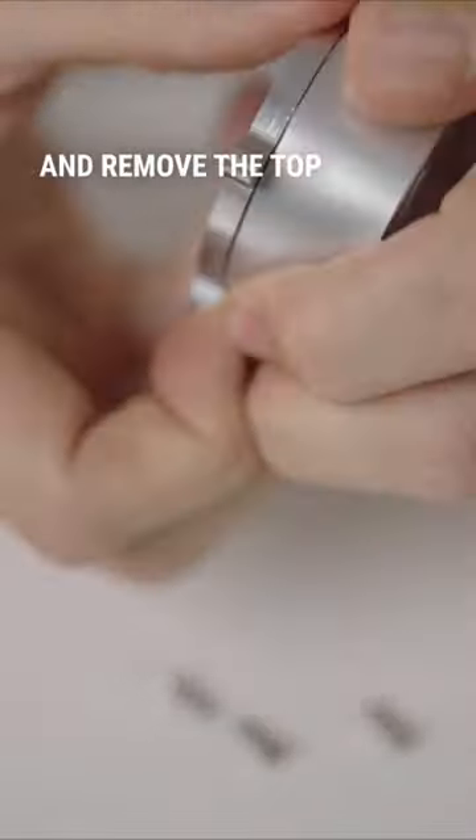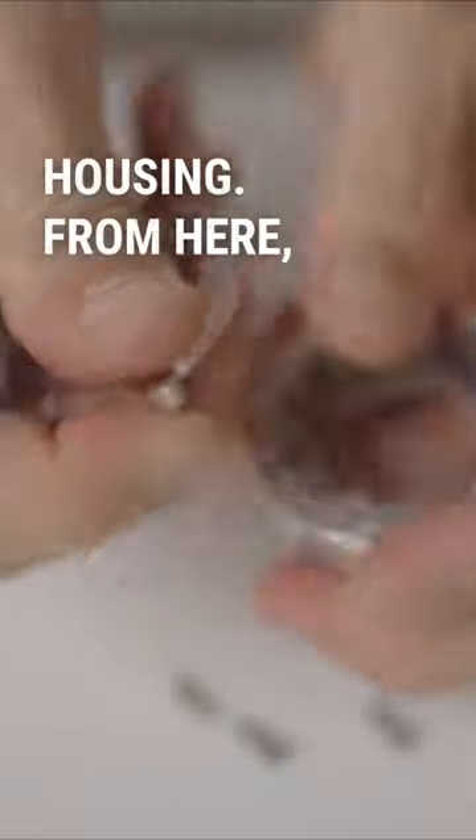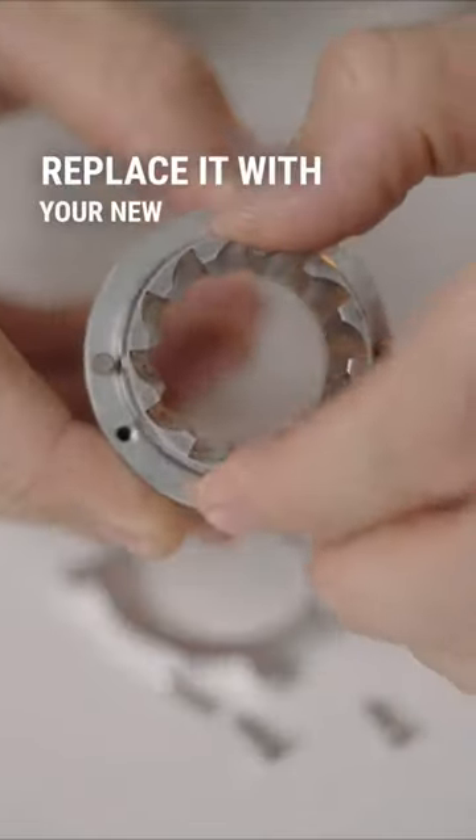Undo the screws and remove the top of the outer burr housing. From here, you can remove that outer burr and then replace it with your new shiny ones.